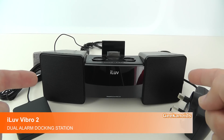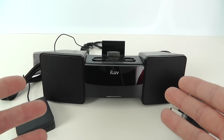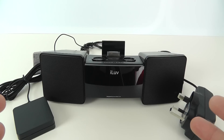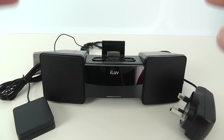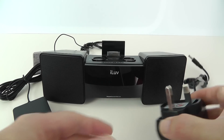So here we go, this is the iLuv Vibro 2. This is a dual alarm clock so you can set two different alarms. I'm going to show you it up and running in a short while. I just wanted to show you what else you get inside the box, because this will be a great purchase if you are a heavy sleeper, and I'll tell you why in a short while.